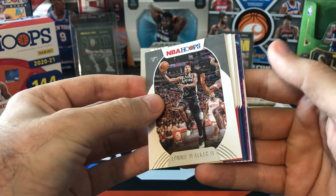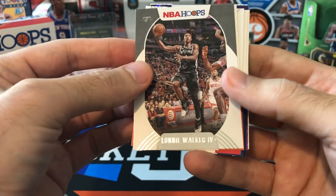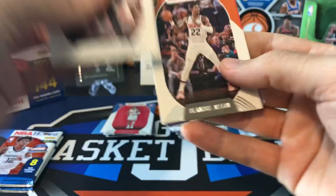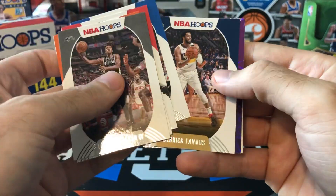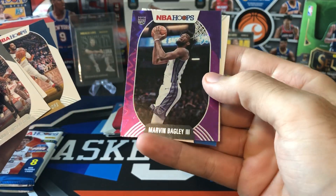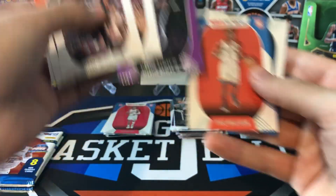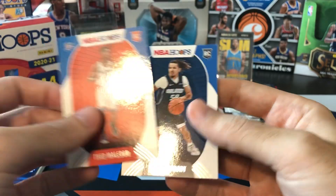We've only got three packs left and have only gotten one Slam — and it was the Curry. We got another purple explosion here. Lonnie Walker, DeAndre Ayton, Melo, Dwight Powell, Derek Favors — and it's going to be Marvin Bagley. At least it's purple — nice color match for the Kings. And we got Tao Maldon and Cole Anthony.